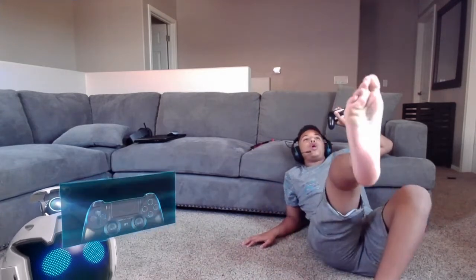Alright guys, I will see you guys in the next one. Stay sour, fruit ninjas — like and subscribe. I'll see you in the next one, bye-bye!